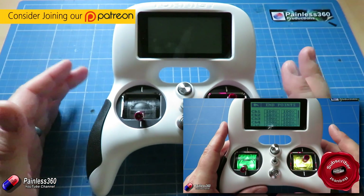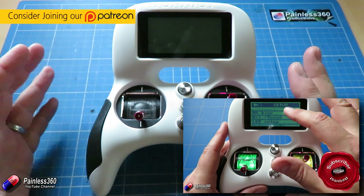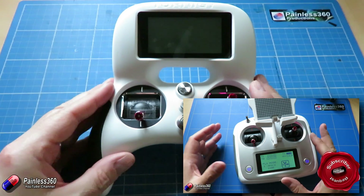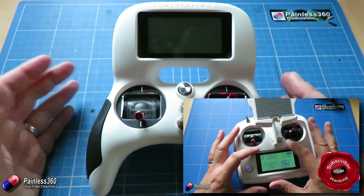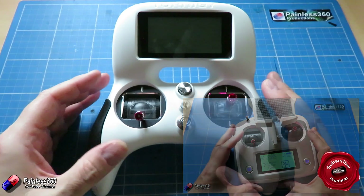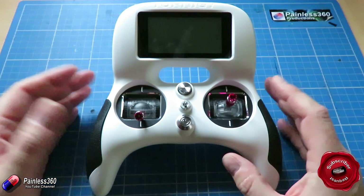The menu system is also very similar to all of the i6s radios — we've looked at loads of different ones of those. And if you're interested in the bigger brother of this that looks more like a traditional radio, we have a full playlist you can go and watch as well. The reason we're doing this particular video on how to set up timers is because we've had a request from a subscriber.